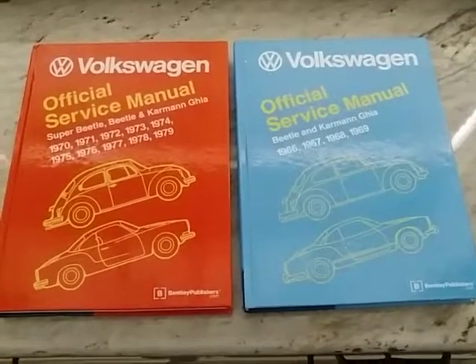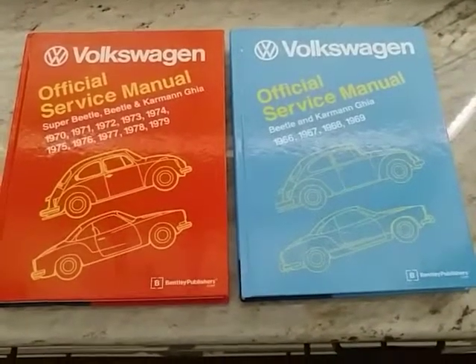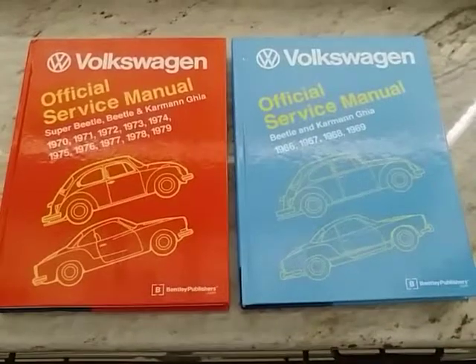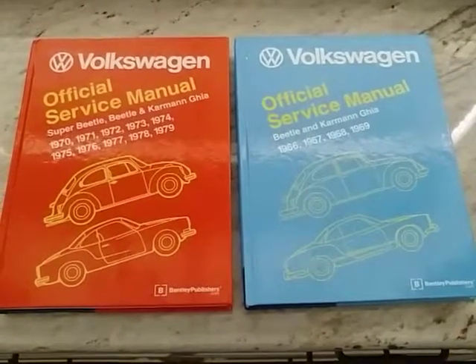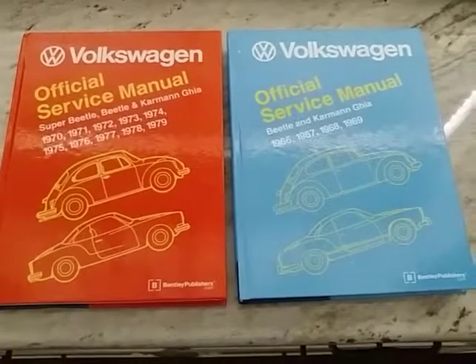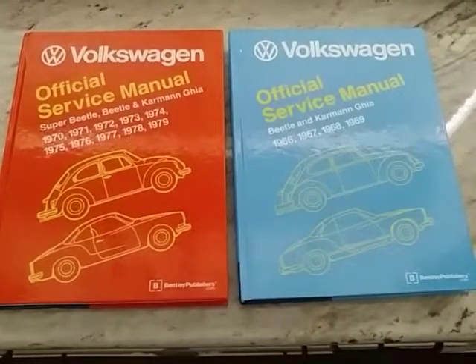Since it's too hot outside, I decided to do an inside video on a couple of repair manuals that I think everybody should have in their toolbox, whether you're a beginner just starting out or even an experienced technician — to get all your information, or even if you question yourself on a repair. I think this is the way to go, and even to pass on the information to those just starting out in the hobby.